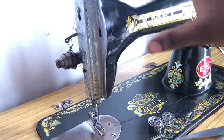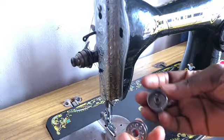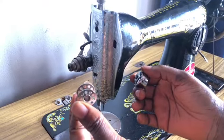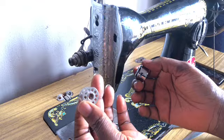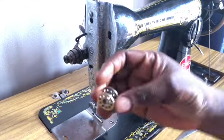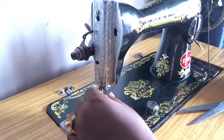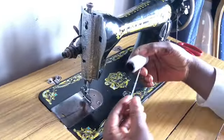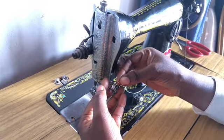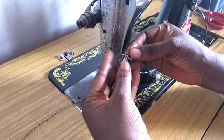To pass the lower part, this is your shuttle or bobbin case, and this is your bobbin. First we have to put thread inside the bobbin. To put thread here, I place it over it this way, and I use this finger to hold it down.